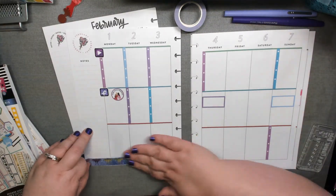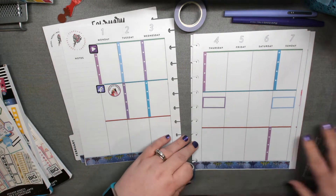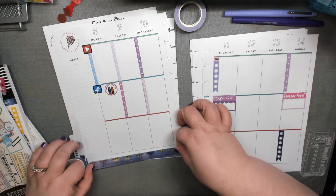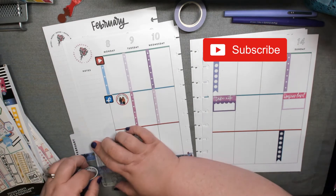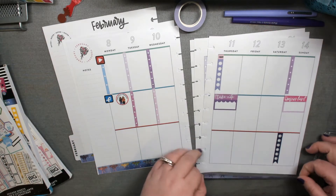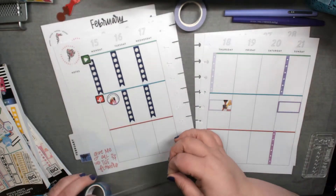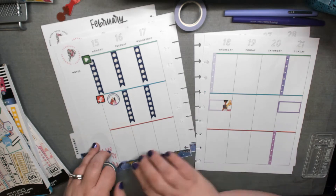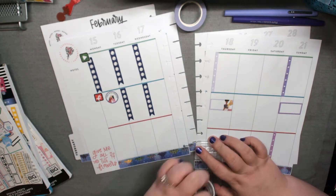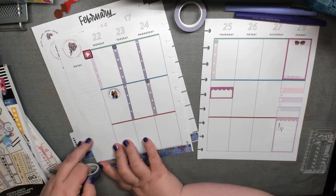I'm putting all the bottom washi down here — it has butterflies, because Purple Diva 66 apparently loved butterflies. I don't have a lot of butterfly things, so I was lucky I had this butterfly washi. The other butterfly washi I had was not purple, so I went with this purple-blue ombre with butterflies for her. I kept this little quote down here — 'give me all the flowers' — and since it's pink, I wrote over it in purple to highlight it.